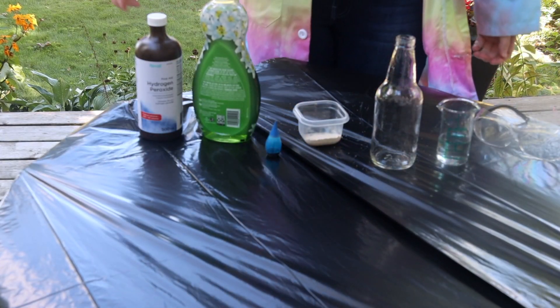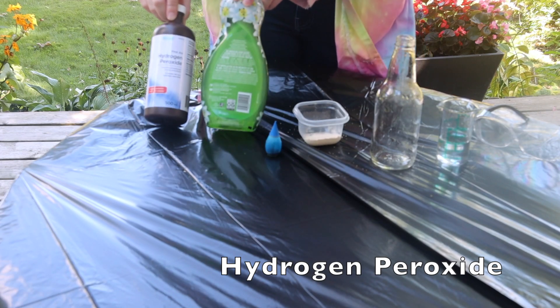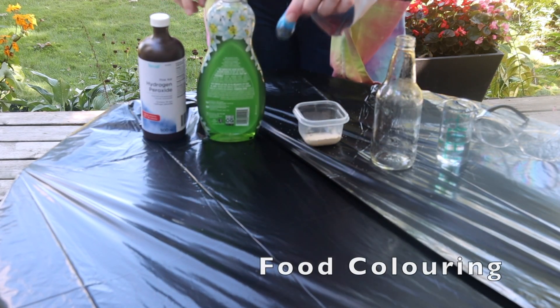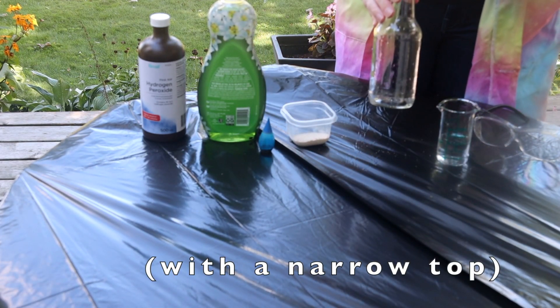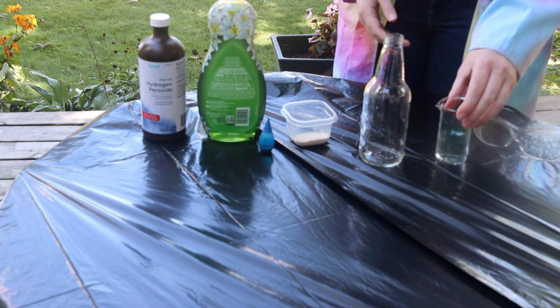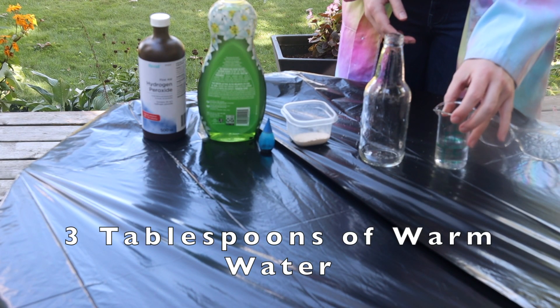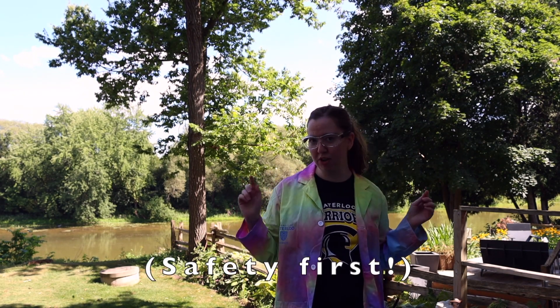To do this reaction, you're going to need a couple of things: hydrogen peroxide, dish soap, food colouring, yeast, a bottle — preferably with a narrow top, but a water bottle would also work — and about three tablespoons of warm water. You'll also need safety glasses if you have them, so make sure you put your goggles on.